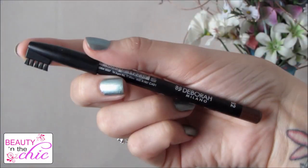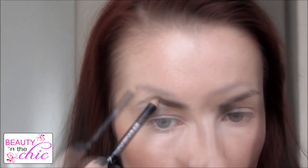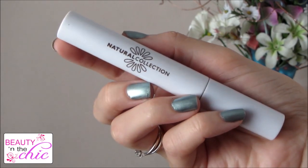For my eyebrows I'm using my usual Deborah Milano eyebrow pencil and I'm just going to apply this to my eyebrows and then buff it out using a MAC Spoonie brush. I'm then just setting my eyebrows using my Natural Collection clear mascara.